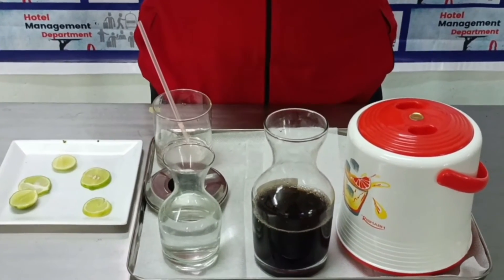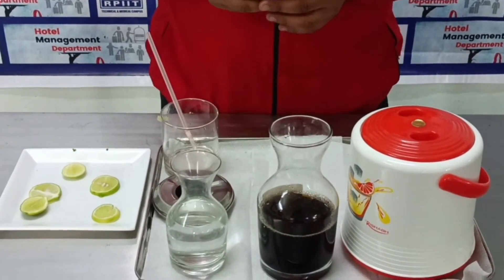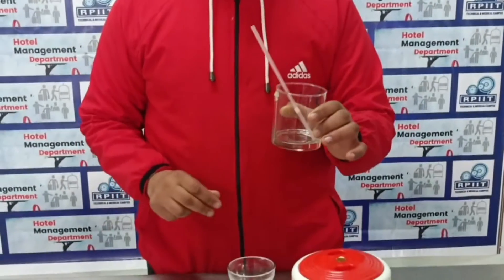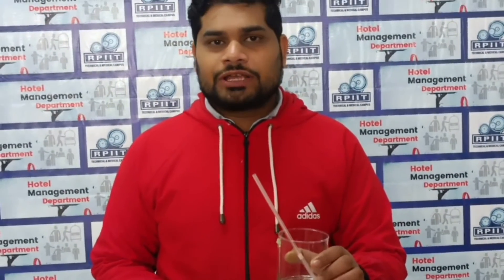When we serve to the guest, we do it like this. This is the rocks glass, also called the old-fashioned glass, which is used for service of alcohol. This is the tong, which is used for ice. And this is the ashtray — in India, the ashtray is placed according to the smoking policy.